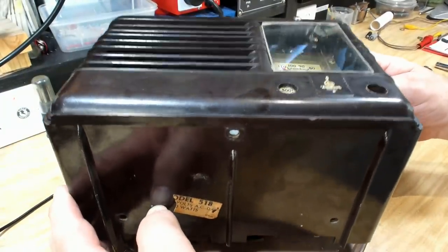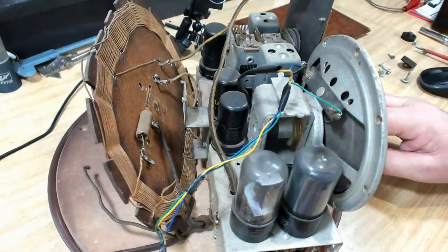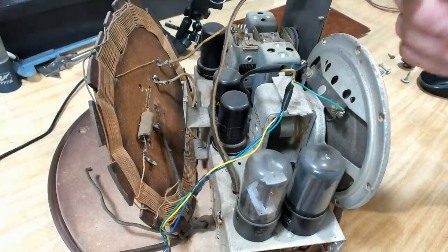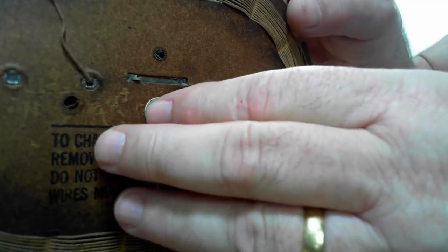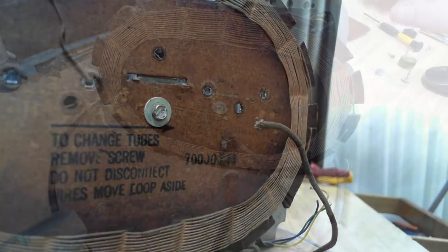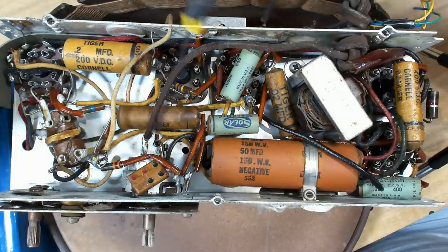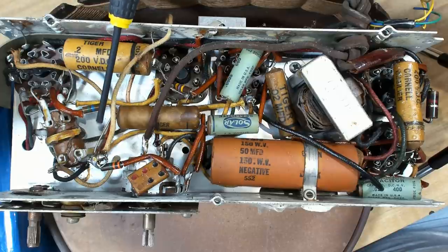Let's see what we've got in here. I thought this may have had a transformer due to the weight, but it's not — it's an all-American 5 again. I've put a screw in here just to hold the antenna; I don't want to break anything. I'll flip it over and have a look at the bottom. It's quite clean under here. Plenty of the standard wax capacitors, there's the electrolytic, there's the oscillator coil and that's not adjustable.